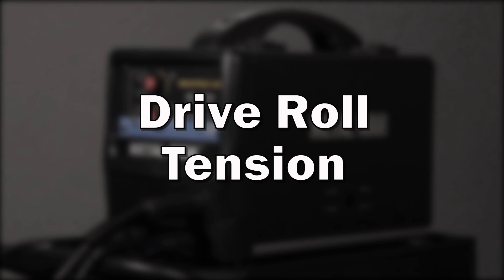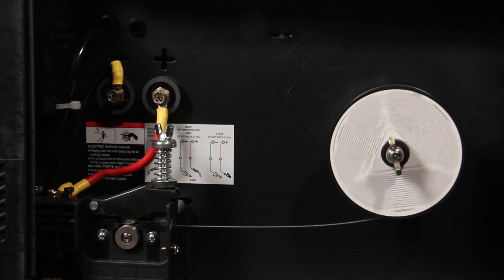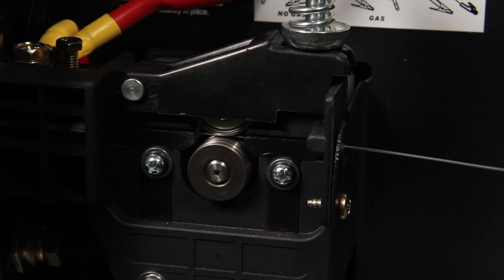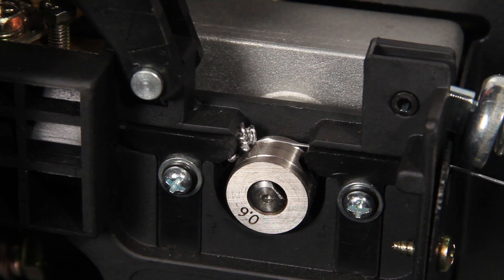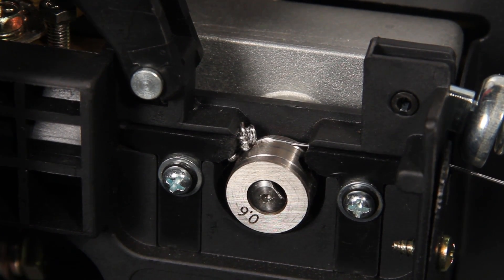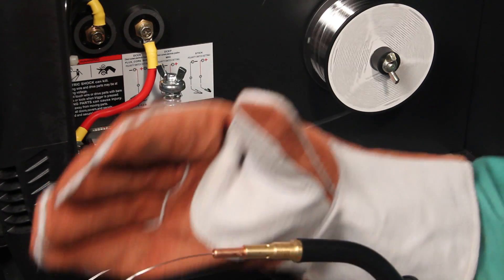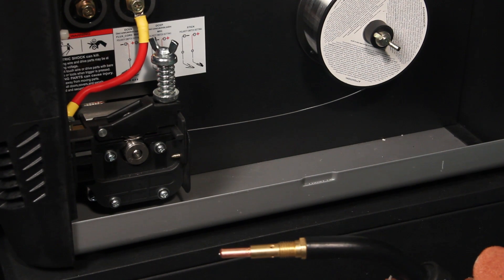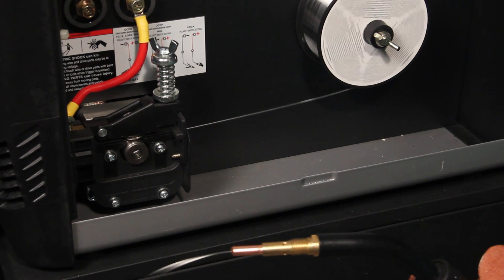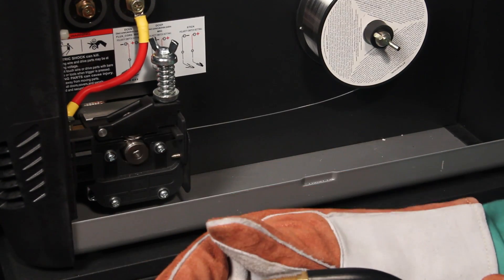Drive roll tension. Even after taking all the above steps, you may have feeding issues from time to time. Most likely the issue will occur at or near the contact tip. However, the mess will occur in the feeder — this is called bird nesting. This mess can be minimized by properly adjusting the drive roll pressure so that the drive roll slips when feeding is blocked. Apply only enough drive roll pressure so the wire feeds. If set correctly, when applying back pressure to the wire, the drive roll continues to turn but the wire slips.